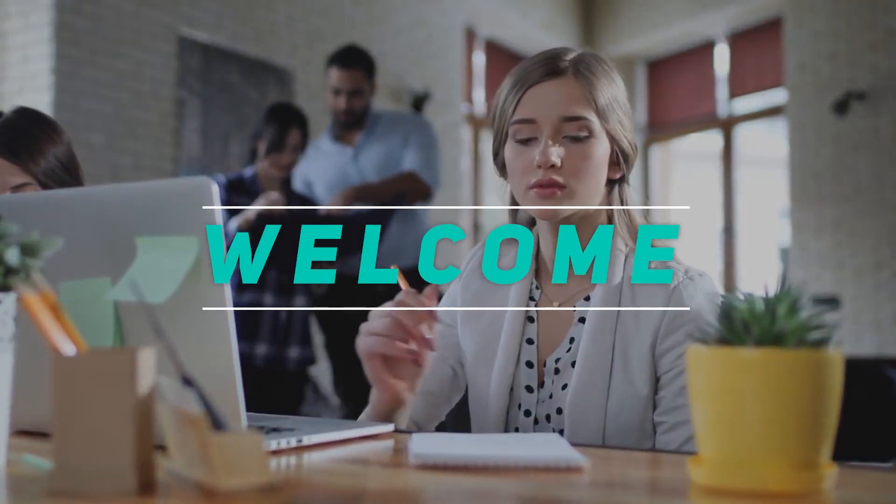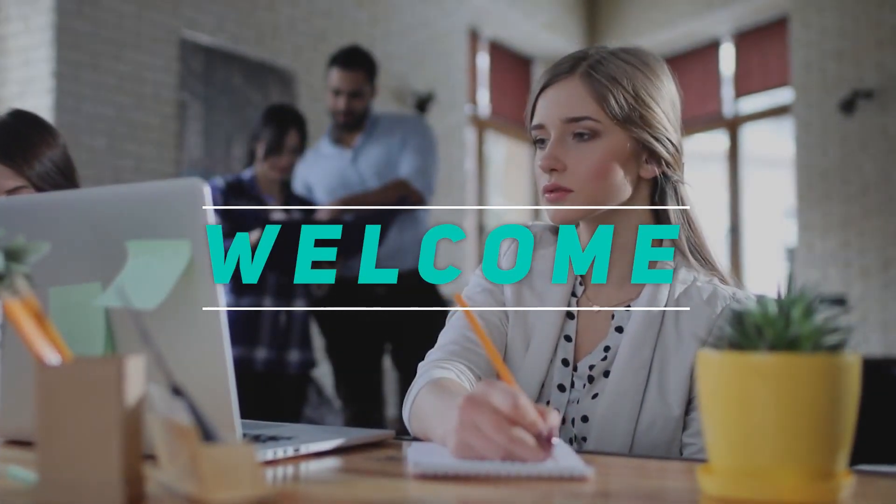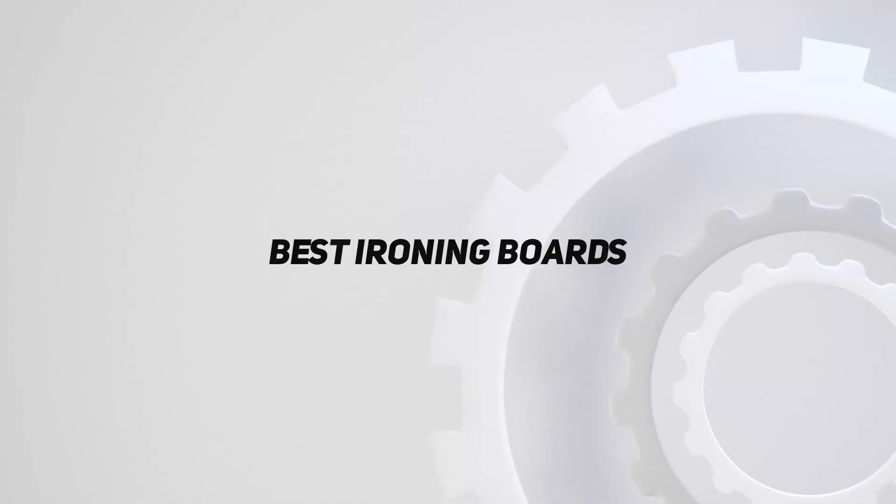Hey, welcome back to my channel. In this video, I'm gonna talk about top 5 best ironing boards.